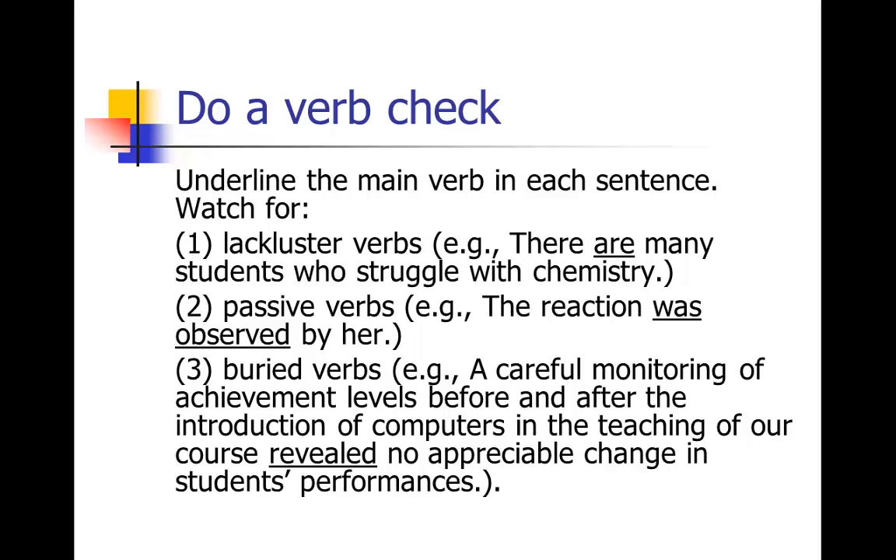Another really great tip on revision is to do a verb check. If you're reading over your paper and you think it just doesn't have any oomph, it doesn't sound great, it's kind of boring, and you're not quite sure how to approach improving your work — here's a really easy thing to do. Take a couple of paragraphs and go through and underline each main verb in each sentence.